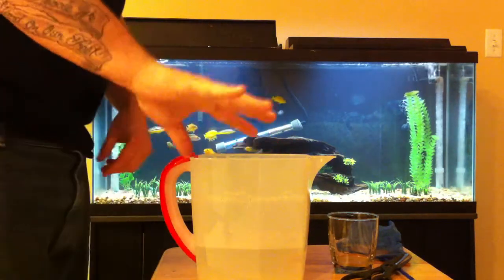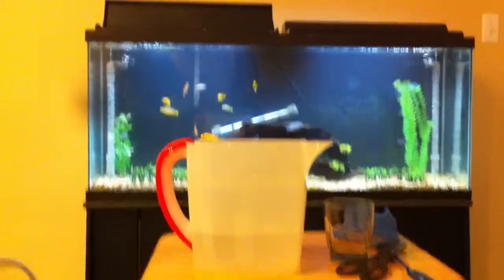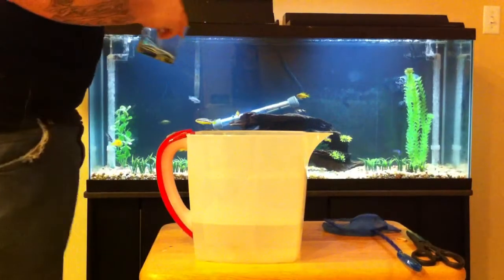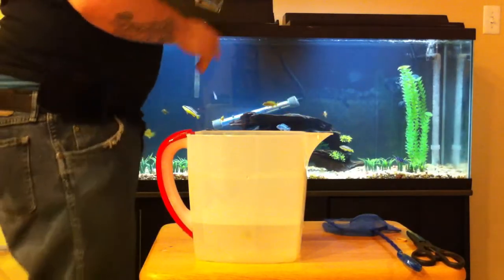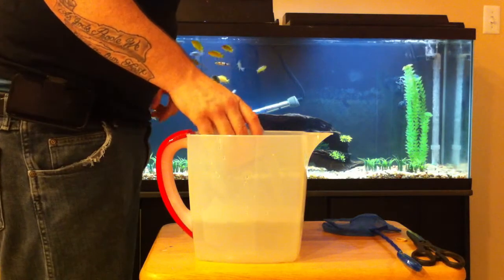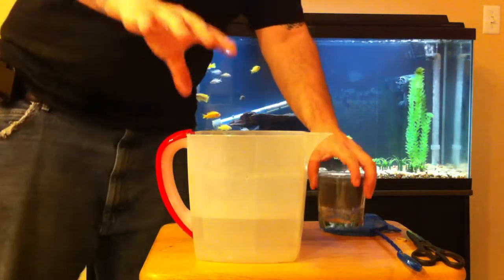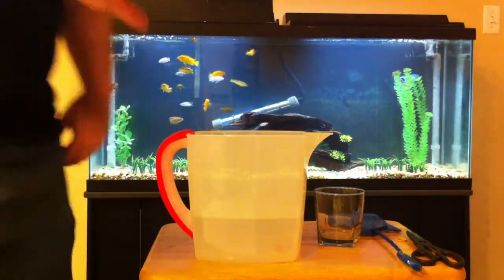It's been about five more minutes and we're going to do this for the last time. Take your cup, dip it into your tank, fill it up with water, and again slowly pour it into the pitcher with the fish. Give him another last five minutes to acclimate and you will be good to go.